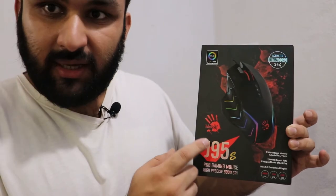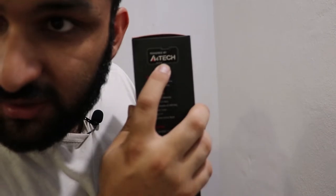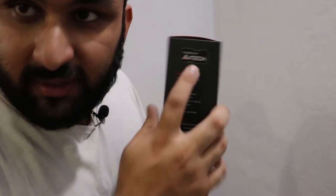It's from Bloody — Bloody is the brand of A4Tech, as you can see on the box it says powered by A4Tech. The main features written on the box are 15-zone RGB animation and 5 RGB lighting effects. In layman's terms, you're getting more RGB. Of course, this is a gaming mouse so you're getting RGB, but on this model you're getting more RGB.